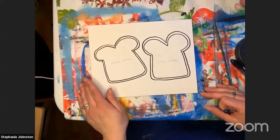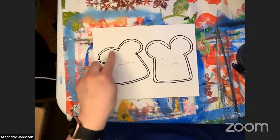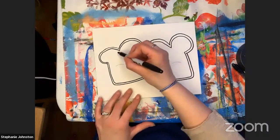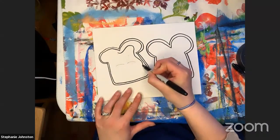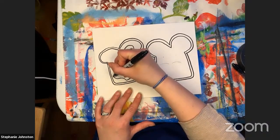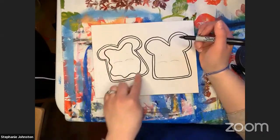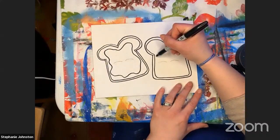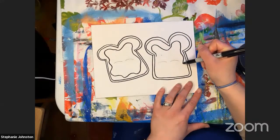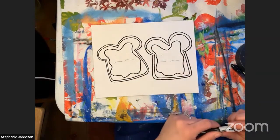After we get our pieces of bread, the next step is to put the peanut butter on. We need to make a big blob where the peanut butter is going to go. I'm going to make some swirly, curvy lines that go in and out — it could be peanut butter or jelly. I'm just adding the peanut butter and jelly with those curvy lines, kind of like waves. We want to make sure we fill up that bread with lots of peanut butter and jelly.